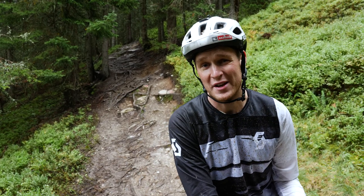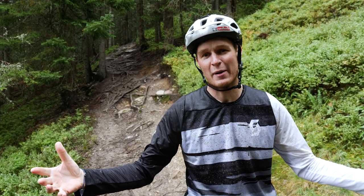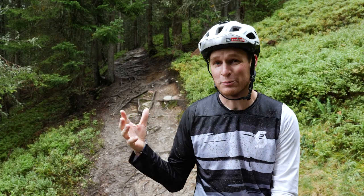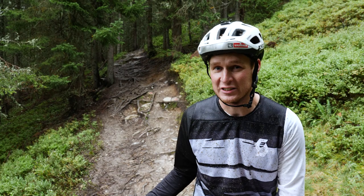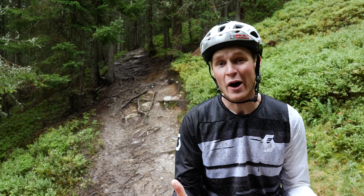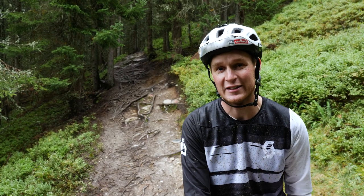Since the last how-to went down so well, I figured we'd come back to Saddleback and shoot another. We're here on the Bergstadl trail — it's pretty wet, there's a lot of roots on this trail and it's pretty gnarly. So I figured this would be the perfect video to do a how-to on riding wet roots. Let's get this started.